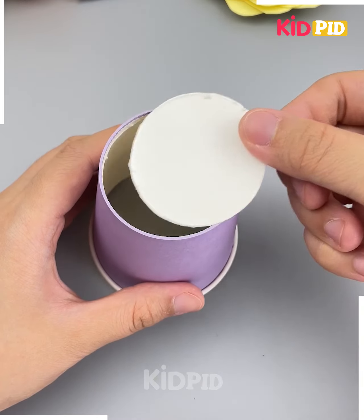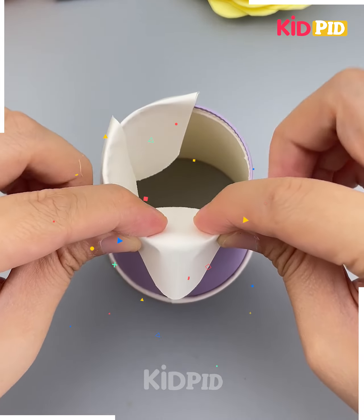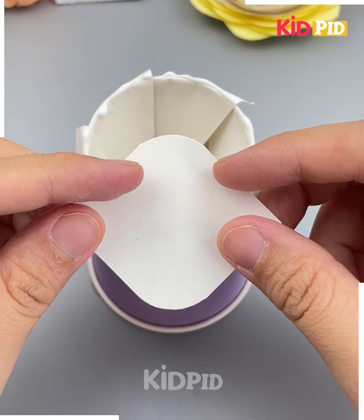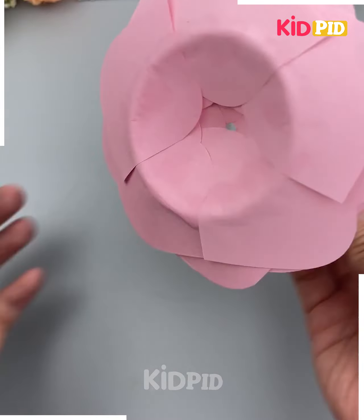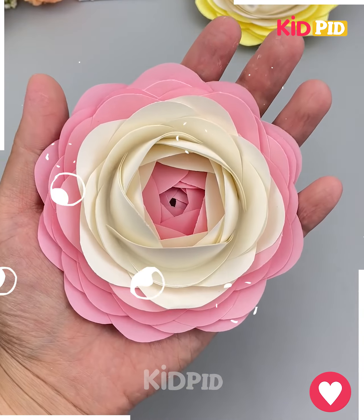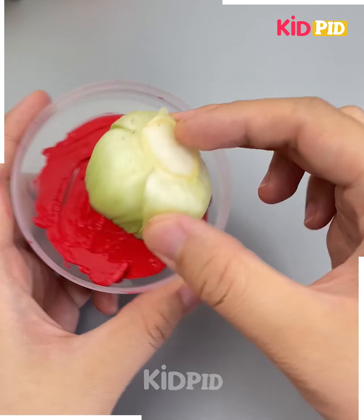We are going to make these beautiful flowers, so let's get started. Cut the shape from the rough paper. Now take a paper cup and make a hole. Put all these pieces around the paper cup one on top of another. After adding these layers, paste them using glue. Remove the flower and it's done.